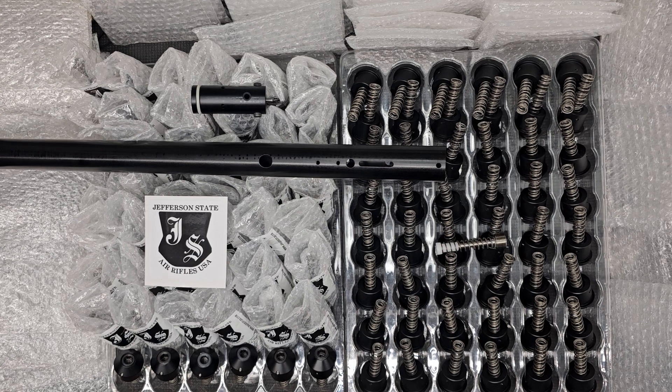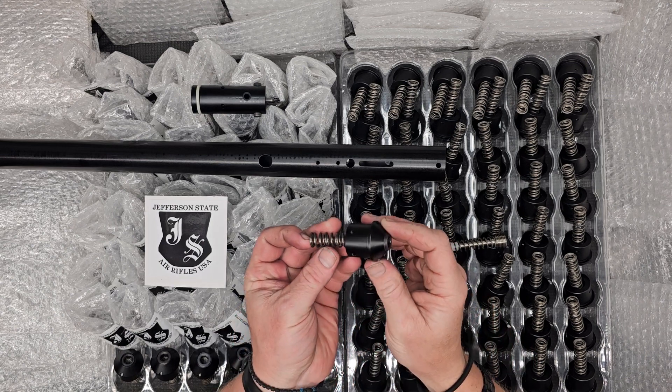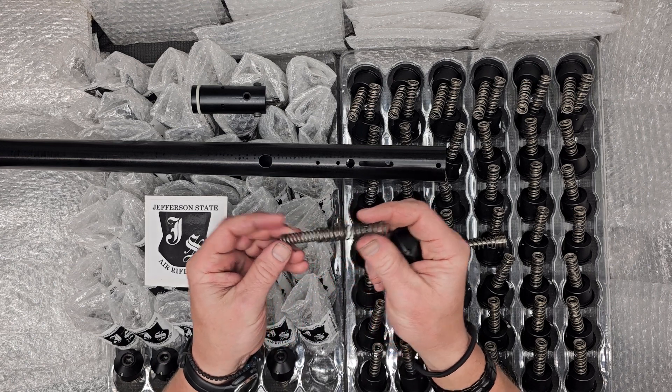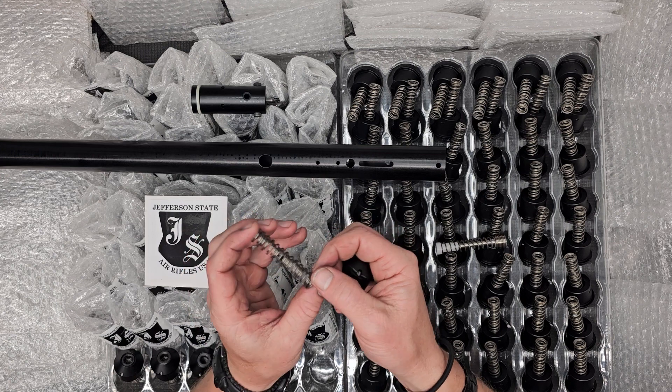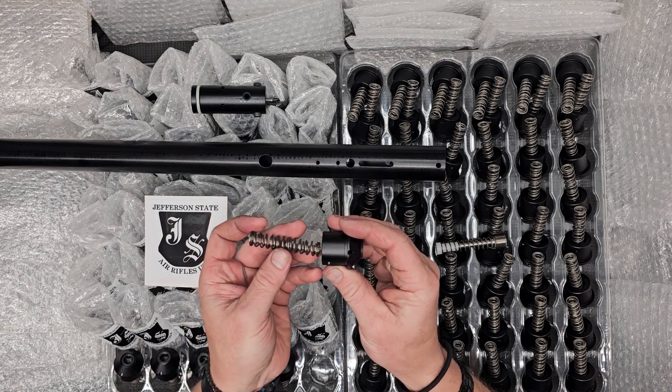Greetings all from Jefferson State Air Rifles. Looking at a new batch of twin spring systems here for the Marauders. Nice anodizing. We've got an outer and inner spring. These are going to be stiffer than the factory springs, or the stock springs.